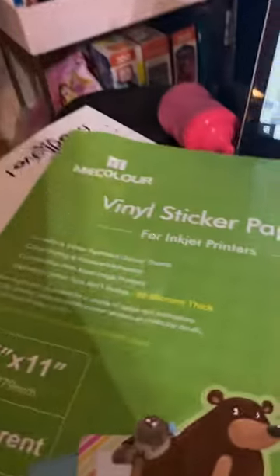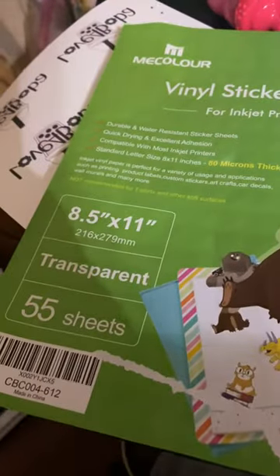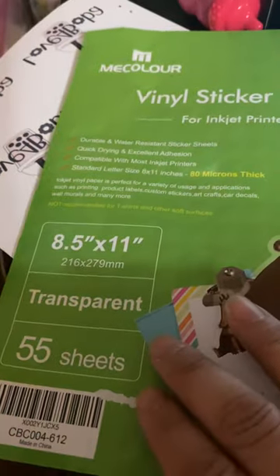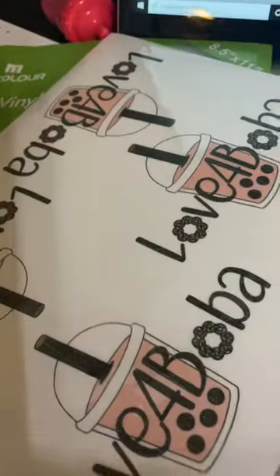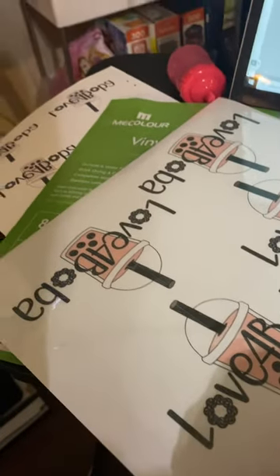I'm doing a quick little video today — I'm printing with mel color vinyl sticker paper, transparent transfer paper. This is transparency paper, so you can't see it; you'll see straight through it. The first one I printed, I tried to print it just plain and the colors did not pop out — I thought it was ruined for a minute, but it wasn't.